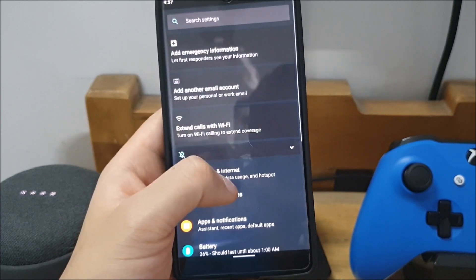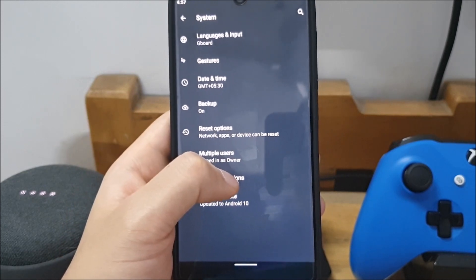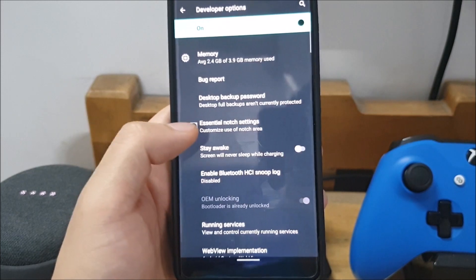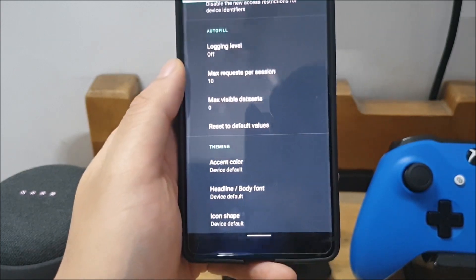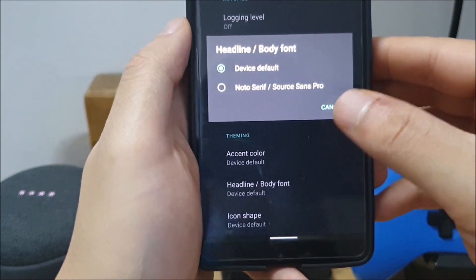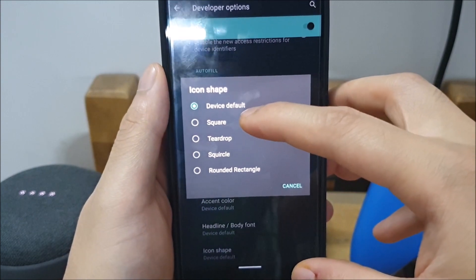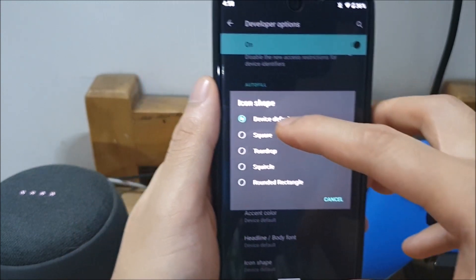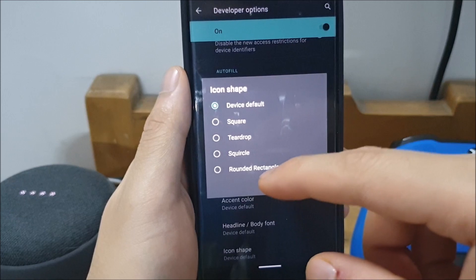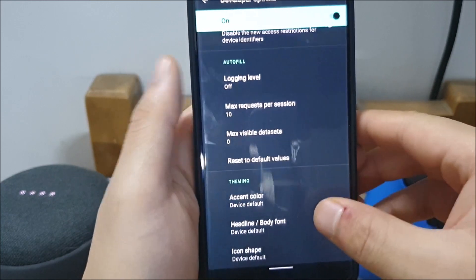That's not the only theming option in this latest Android Q. You can go into System and, once you have Developer Options enabled — if you don't know how, just go into About Phone and hit Build Number a bunch of times — go all the way down and there's a separate section in Developer Options called Theming. You can change the font — there are only two options right now — and you can also change the icon shape: you can leave it to the developer's default, or change it to a square, teardrop, squircle, round rectangle, or device default.